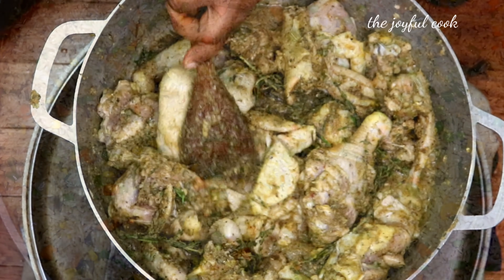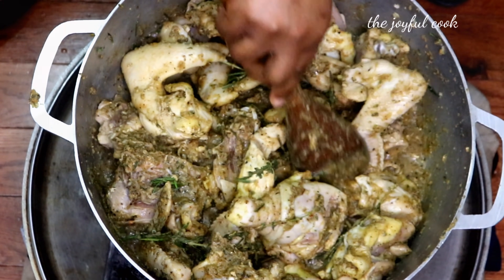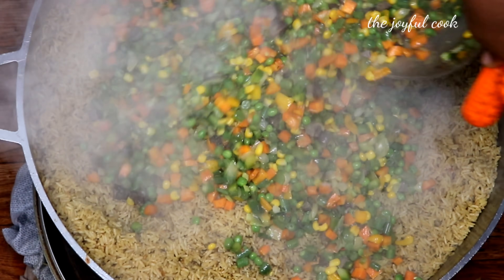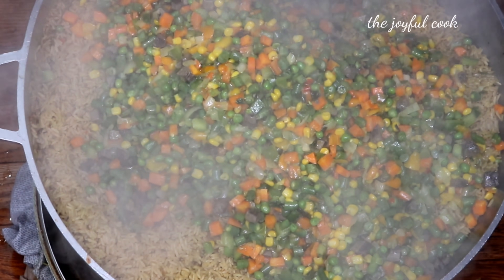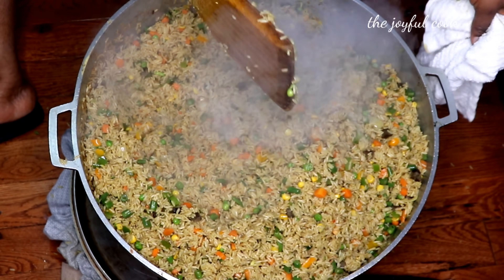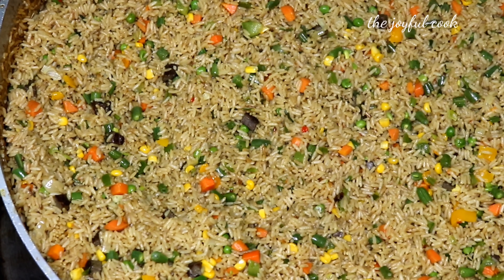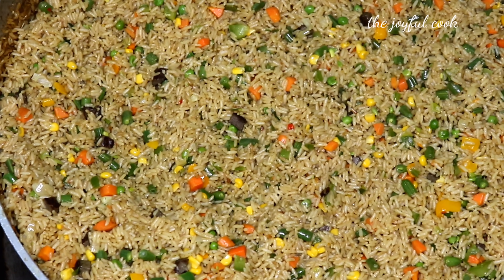The next time you invite your friends over for a get-together, they'll think you just graduated from catering school. In this video you'll learn how to make the perfect party fried rice, enough for 20 people, from scratch to finish. So sit back and relax — let's begin. Hello, the joyful family, welcome back to my channel. Today we are making the Nigerian fried rice.